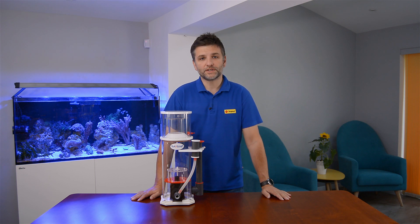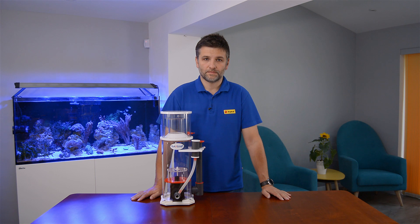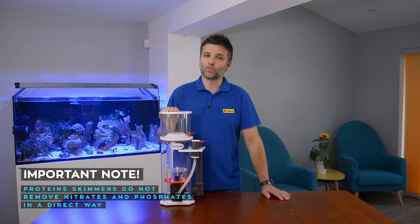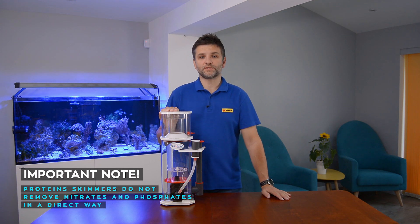It is very important to understand that protein skimmers don't directly remove nitrates and phosphates from water, but they remove substances before they become nutrients. There are many different models of skimmers available on the market, but they all have the very same purpose: to mix the air and the water. And if proteins are present, they will produce the foam. Skimmers are very effective in making foam from even a very minimal amount of proteins.